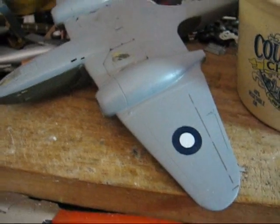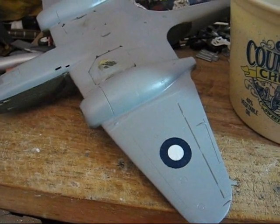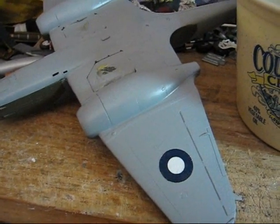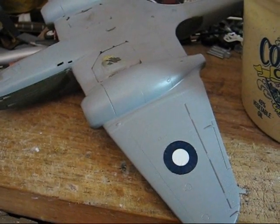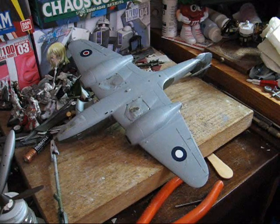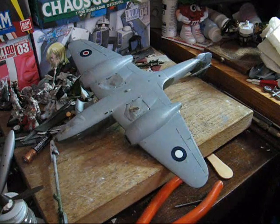Now, this particular decal we put on is actually a two-part decal, and those present some challenges. Once it sets up, I'll come back and we'll do the second part of the decal. Now that the decal has had time to dry adequately, we can go ahead and move on with doing the second part.